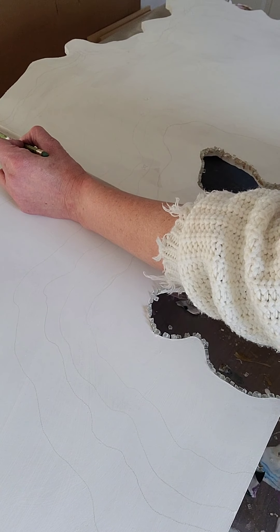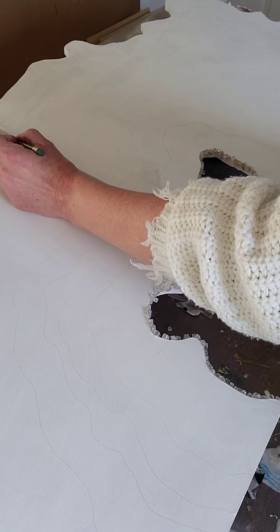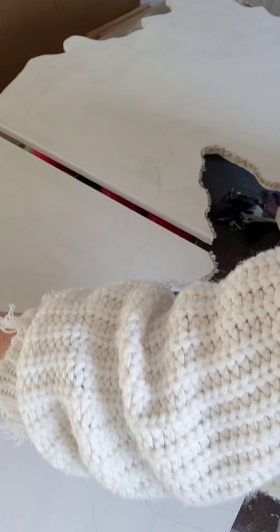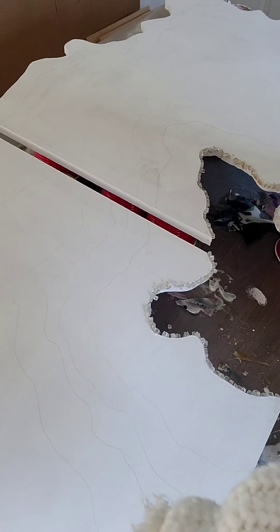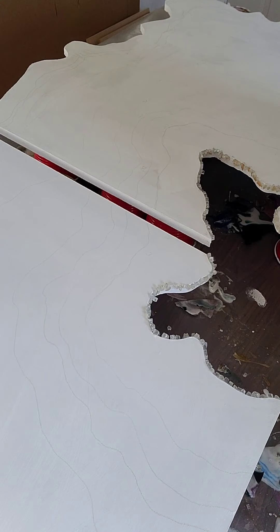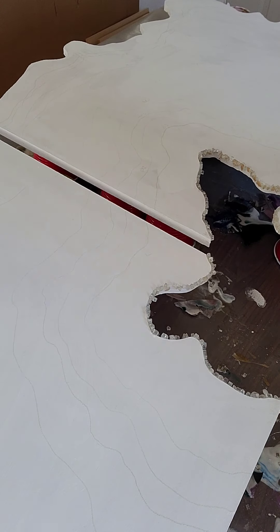I'm using mortar for tiling — I just mix up a tiny bit in a bowl and paint it whatever color I want for the outside, which gives a more natural look. I'm following along the line, not doing a perfect tracing, just giving myself a guideline of where I'm going to go. That's where my light gray will be.